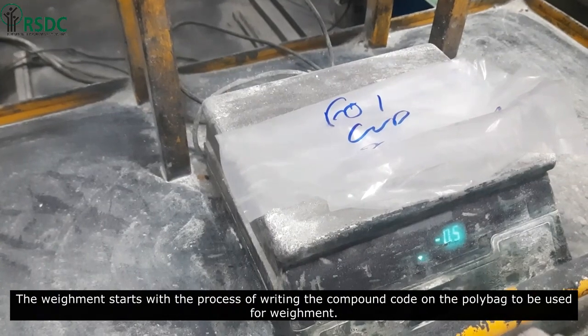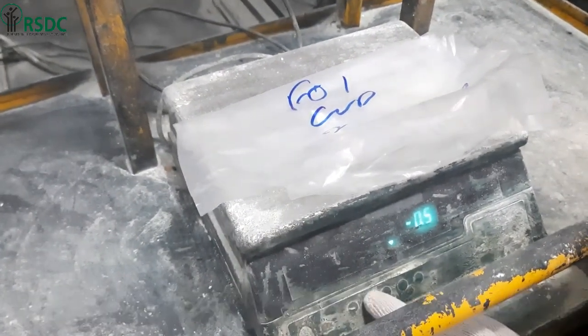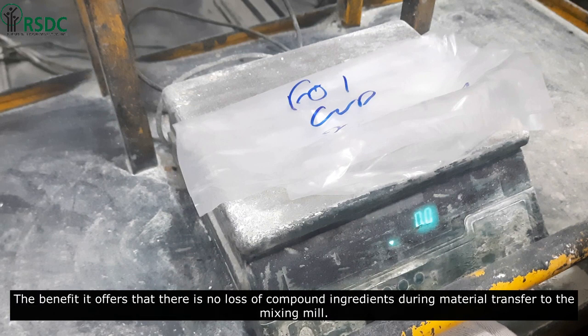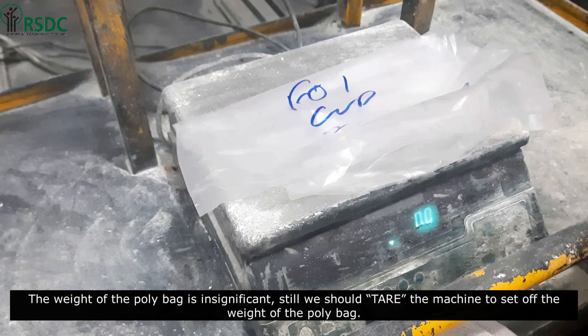The process starts with writing the compound code on the poly bag to be used for weighing. Nowadays, poly bags are used for storage of the weighed compound. They get mixed in the compound without affecting its properties. The benefit is that there is no loss of compound ingredients during material transfer to the mixing mill.